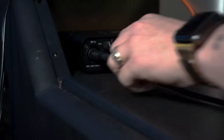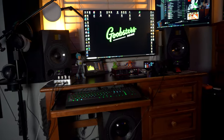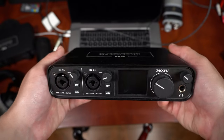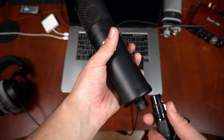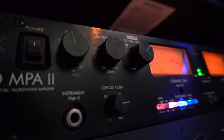Once you have your computer and DAW of choice installed, you can start producing music — you don't really need any other gear besides that to start learning. But if you want to record your voice or an instrument such as a guitar, or plug in studio monitors to make the process more enjoyable, you're going to need an audio interface. An audio interface is the centerpiece of your studio that allows you to connect microphones, instruments, headphones, studio monitors, and other pieces of gear.